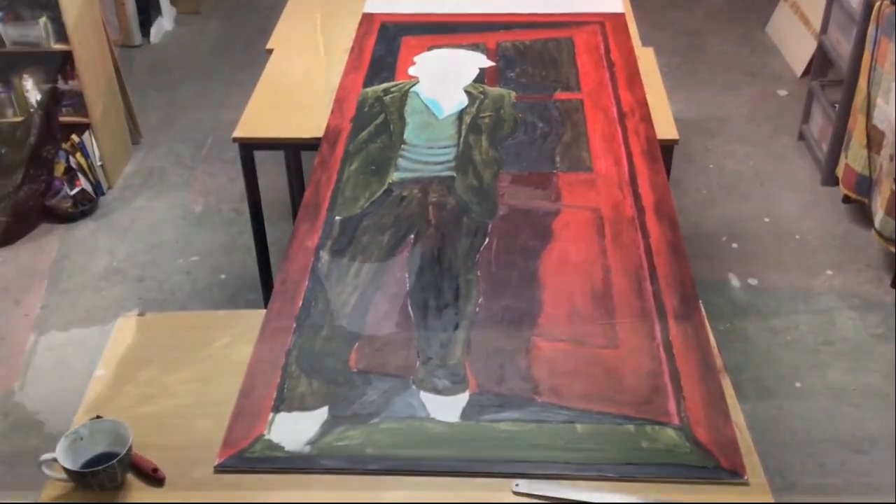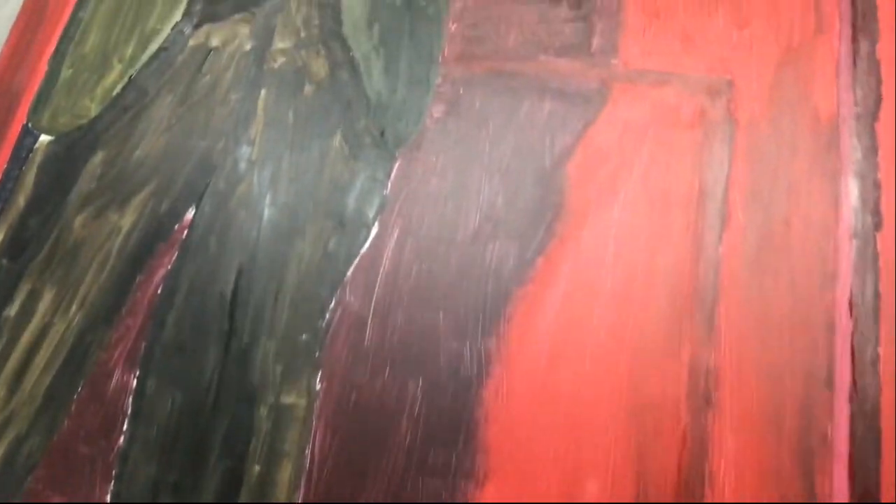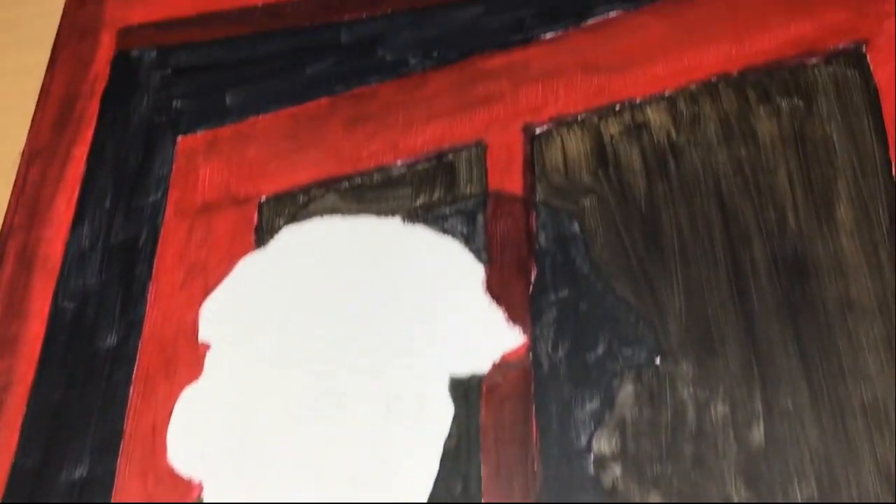I blocked them in and brought them in loose strokes, making sure my angles made sense before defining the image in subsequent layers of acrylic paint.